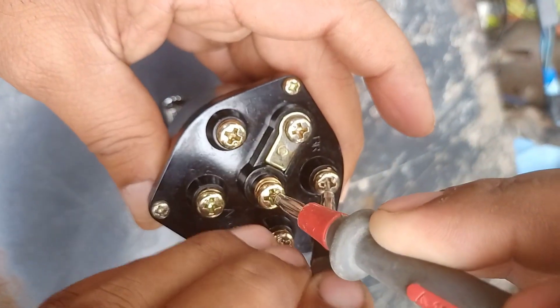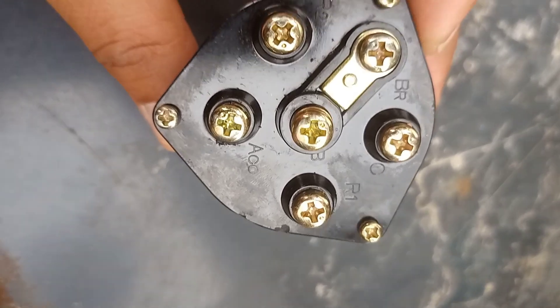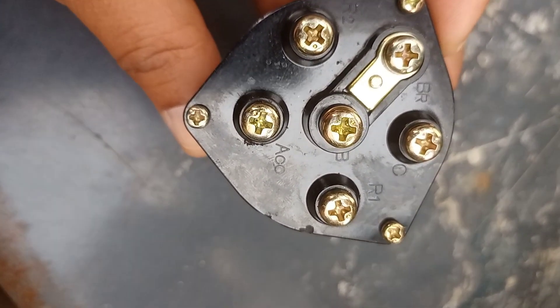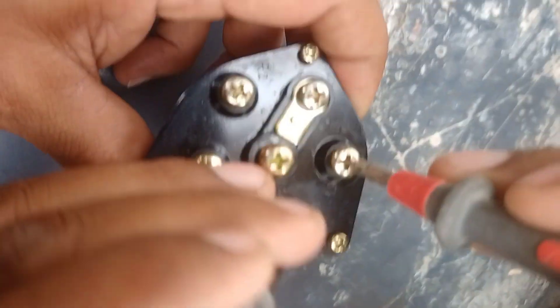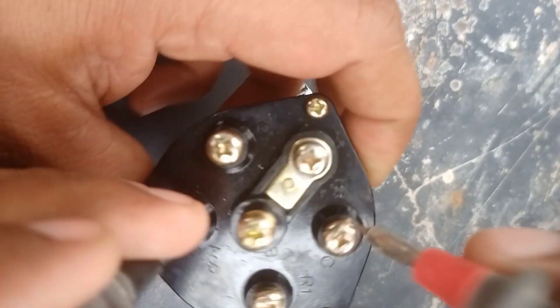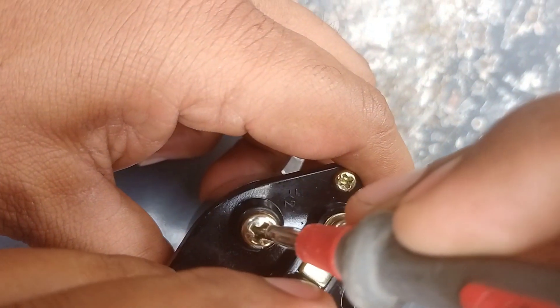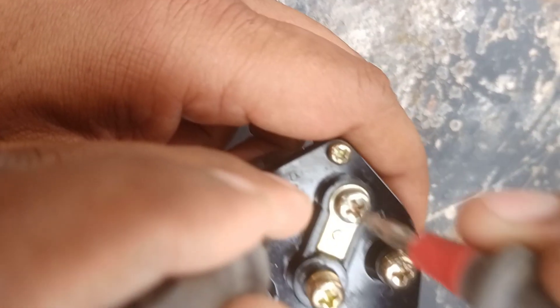The key switch connector has ACC, then starting BR. Whenever the key switch is on, the supply is flowing from BR, and R1 and R2 are not having supply. This is the only key switch which is having five points.